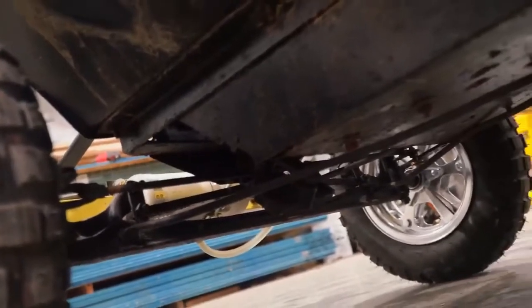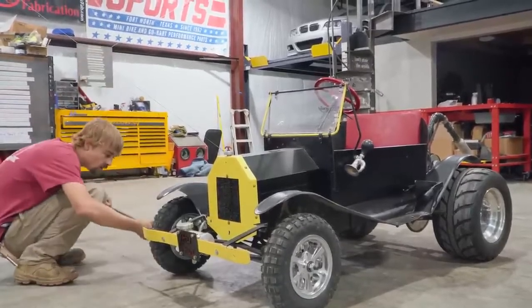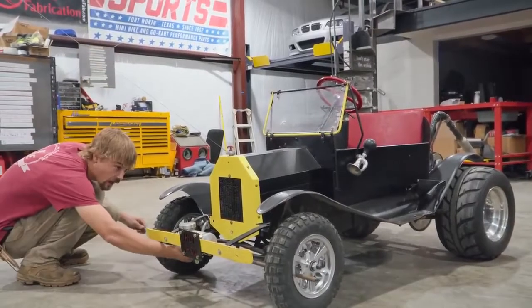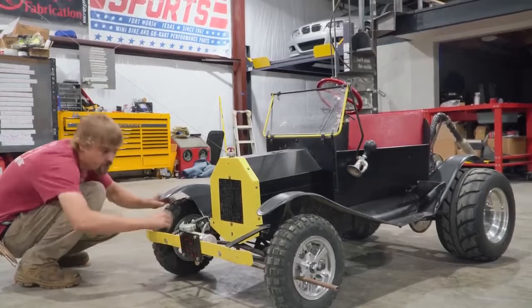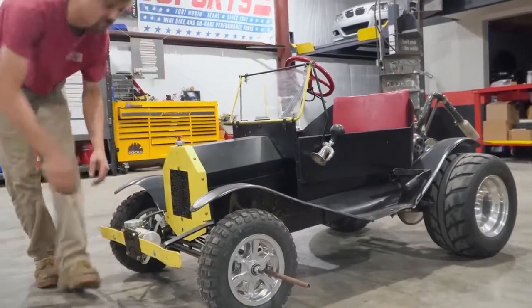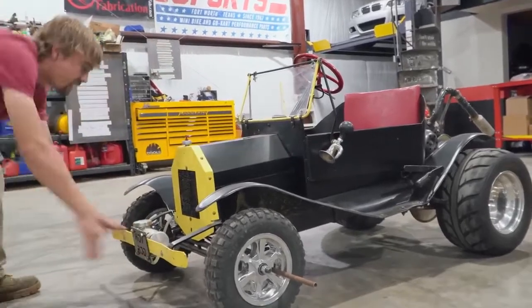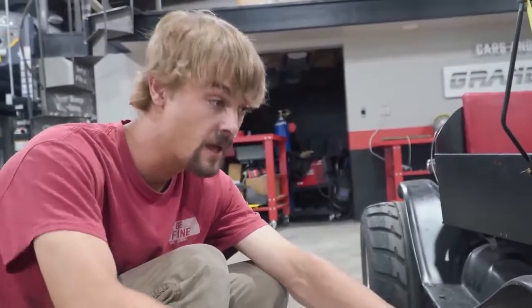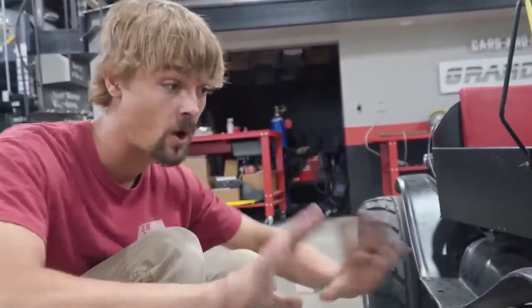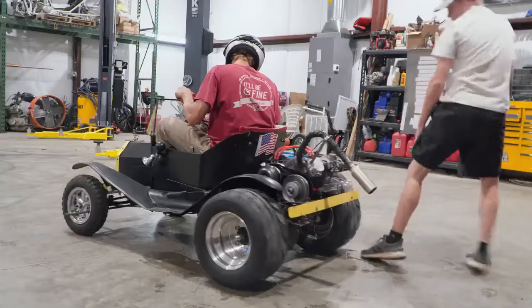We're going to start things off with a test. So without spending a lot of extra time on making the full line lock setup, we're just going to test our idea by locking the front wheels up into the spindles, to see if it works. There they go, they're locked. We're worried that it's just going to push the front wheel, so this is why we're doing this test. This rod's in here to simulate our line lock setup — it's just going to test to see if it's going to hold the tire stationary or just push the whole front end.